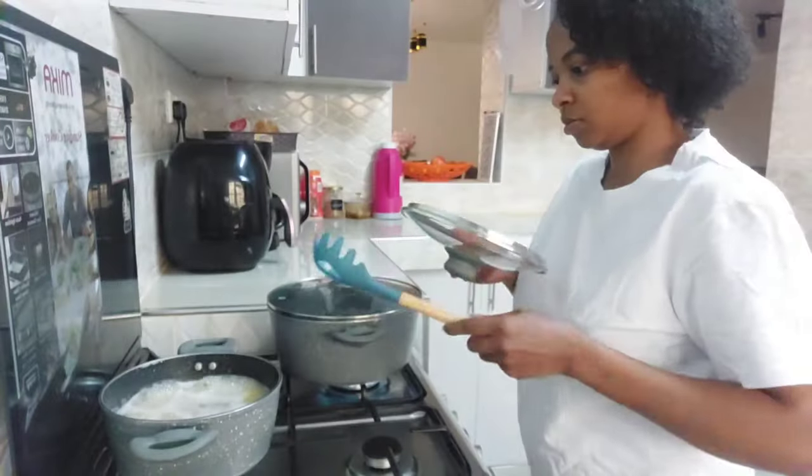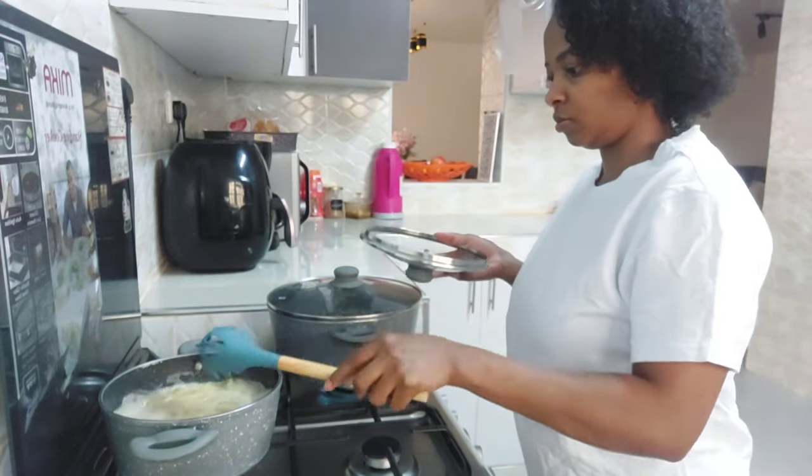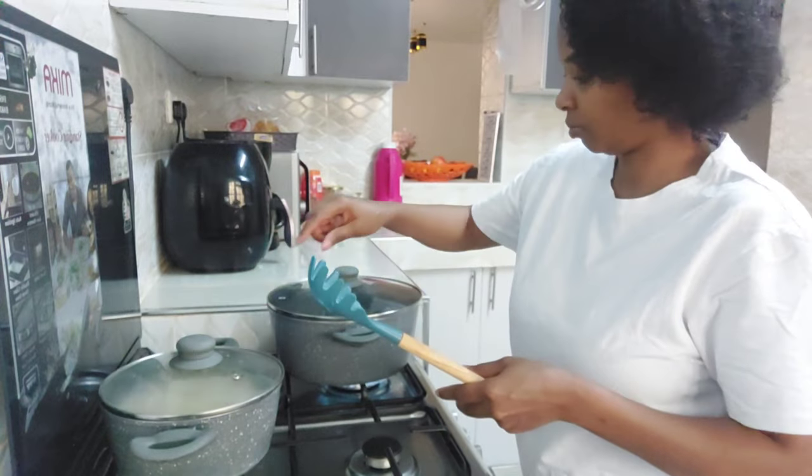After I fed the baby, I freshened up and now it's time to prepare my dinner. Here I'm preparing some spaghetti and some stew.